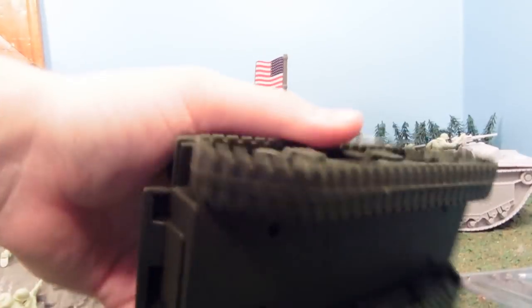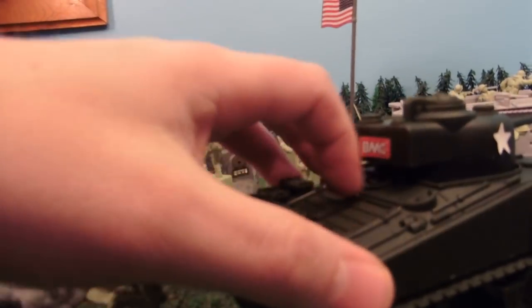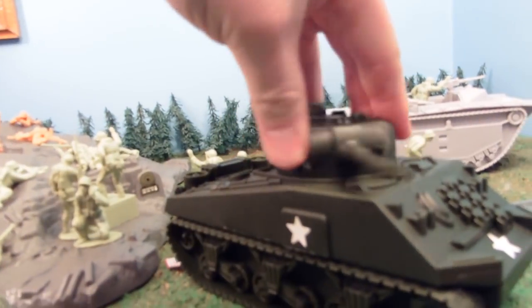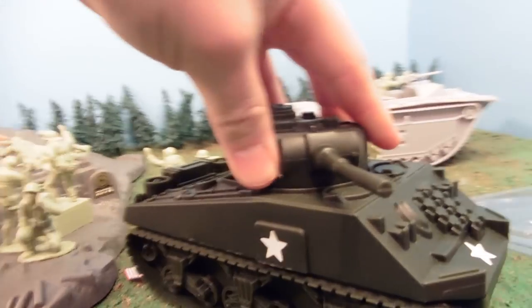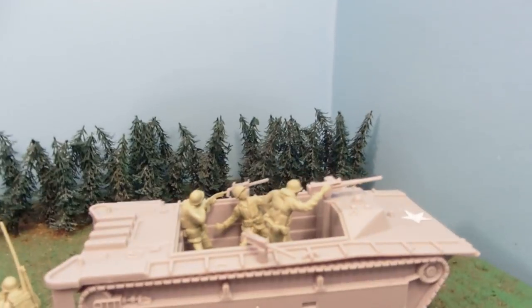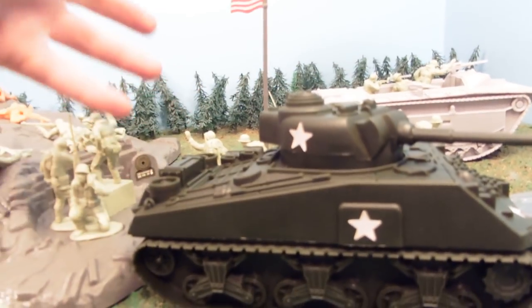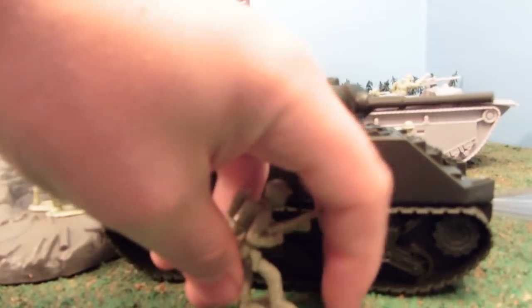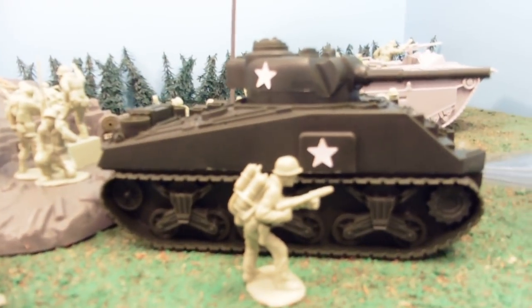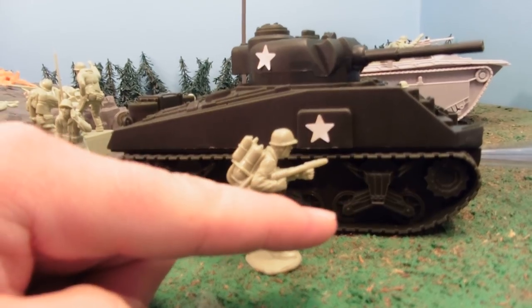Here's our tank — it's hollow on the inside. It'd be kind of cool if it had some kind of opening so we could keep some soldiers inside since it is hollow. The gun turns, and it's a great-looking tank, nicely detailed. Throwing a soldier up next to it, you can see there's some huge size. Oftentimes you buy Army men sets and you get these teeny tiny little tanks, so it's nice to have a proper scale.